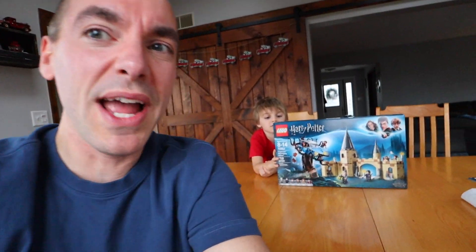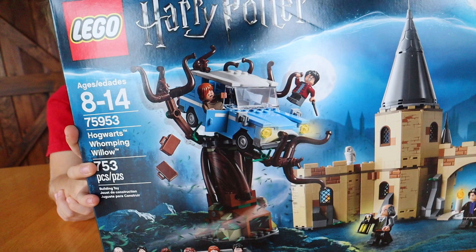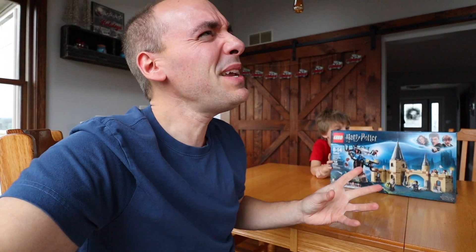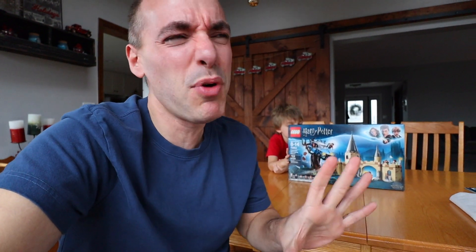Hey guys, welcome back to Not The Brickatech Studio. Today I've got a LEGO haul to share with you on a set that I had no intentions of buying, but when prices become low enough, sometimes we make decisions we wouldn't have made otherwise. We've got LEGO Harry Potter set 75953, the Hogwarts Whomping Willow, 753 pieces. To me, this set just seemed like one of the weakest Harry Potter sets, and the fact that it was $70 just kind of put me off on it.